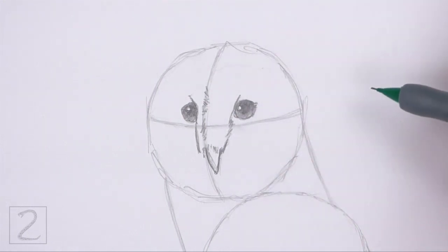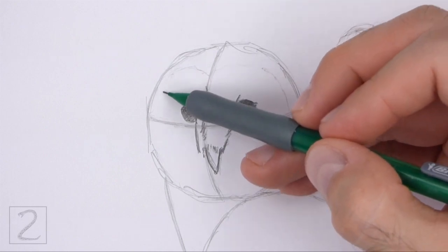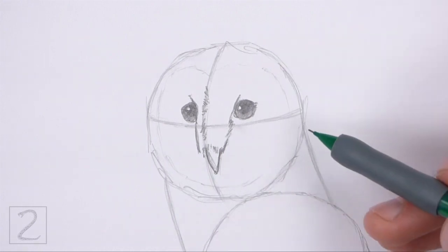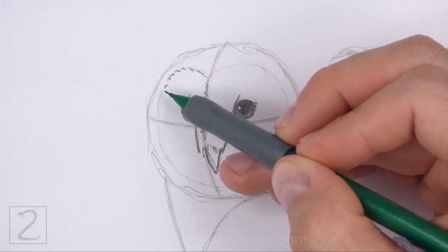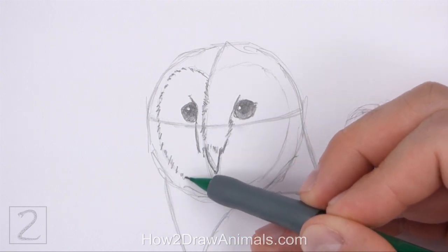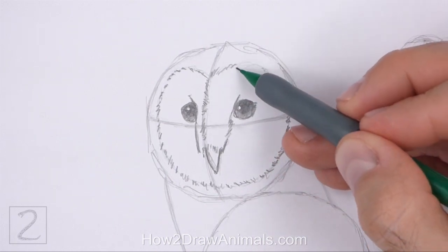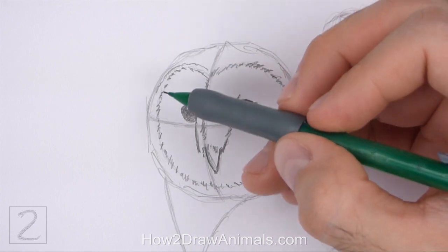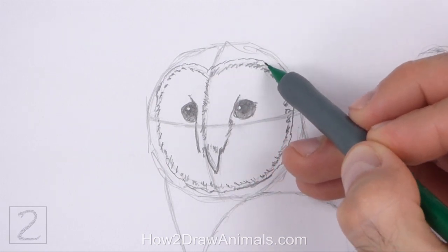Lightly sketch a circular shape for the facial disc inside the head. Follow the path of the initial circle to draw this shape. Curve the top part of this shape down toward the vertical line. The shape should be similar to a heart with a rounded bottom edge. Darken the facial disc when you get the shape right. Use a series of short strokes for a feathery texture. This disc of feathers helps the owls collect sound waves. Add more lines around the facial disc to emphasize the shape. The edges of the facial disc should be close to the outer edges of the initial head circle.